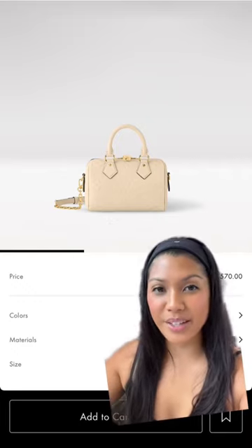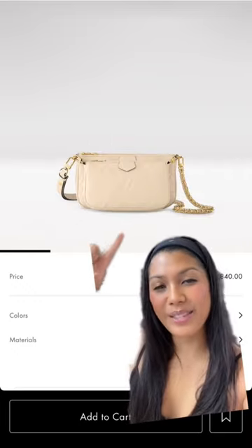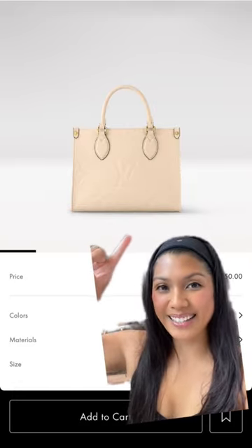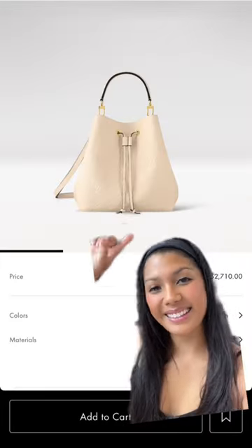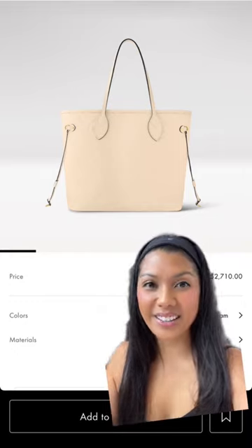Here we also have the Pochette Metis — this one I think is my favorite. It's the Multi Pochette Accessoire, a really cute On The Go PM size, the classic Félicie, and the Néo Noé. I really do think this is a stunning color, but I know...